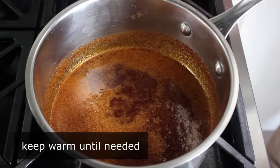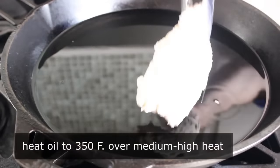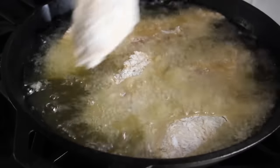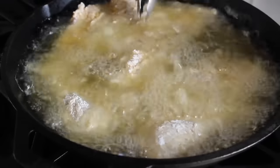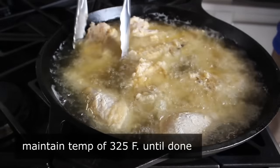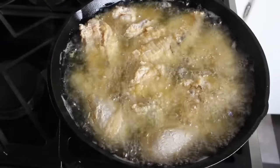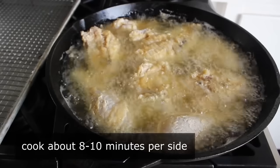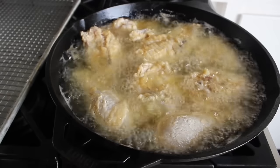Once the chicken has sat out for 15 minutes, we can start frying. We're doing that in a cast iron skillet filled about a third of the way up with vegetable oil, heated to 350°F. Carefully place the chicken in skin side down, at least for the breast and thighs. Once we add it in, the temperature will drop, then come back up. Try to maintain a temperature of 325°F. Cooking time is about 8 to 10 minutes per side, but check with a thermometer — go to at least 160°F internal temperature.